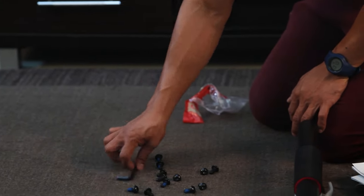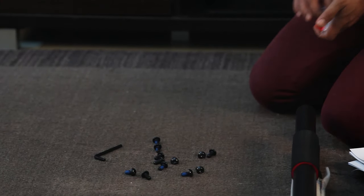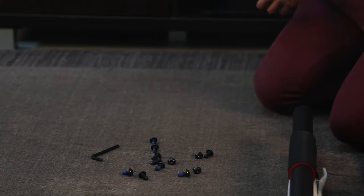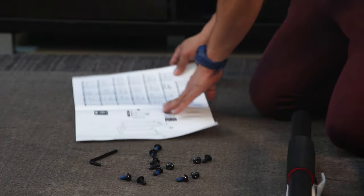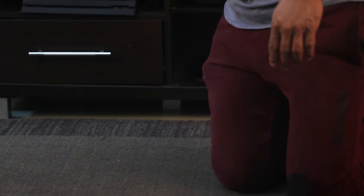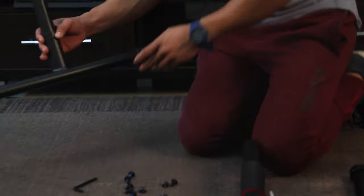There are 12 screws, and it comes with these tools — an Allen key — and the manual. Let me check the manual on how to fix this. This is a no-brainer manual; I don't even have to read it to assemble this product, it's so easy.